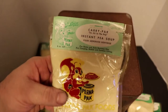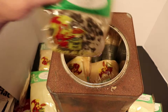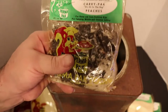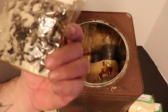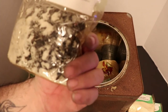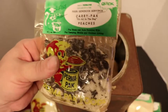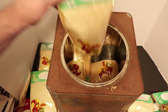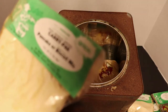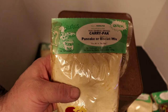Instant pea soup. This thing is just loaded. Peaches - dehydrated peaches. Bring to a boil, reduce heat, 15 minutes, add extra water. You add this to hot water - that's really cool. Another pack of pancake or biscuit mix.